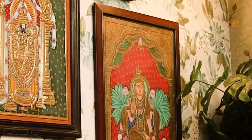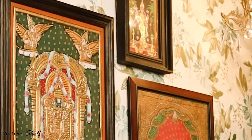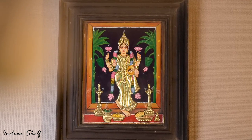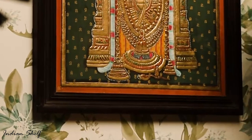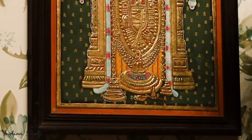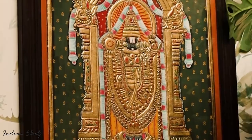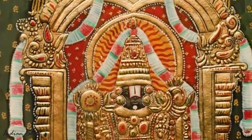Tanjore painting is a classical South Indian painting style which was inaugurated from the town of Thanjavur in Tamil Nadu. Tanjore paintings are known for the extravagant depictions of deities using vibrant colours and gaudy embellishments, especially gold foil. Though the art form has undergone various changes over the years, it continues to be popular with art lovers even today and inspires many artists with its truly Indian style.